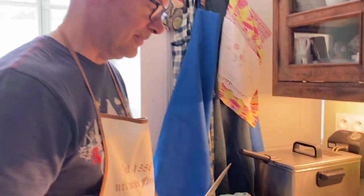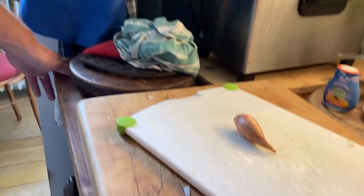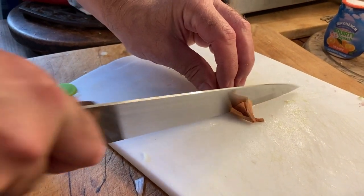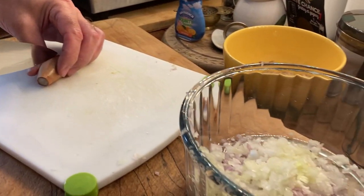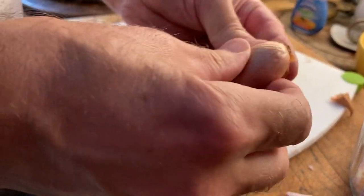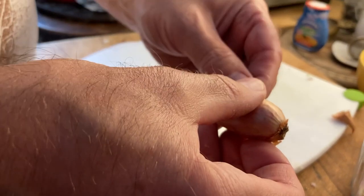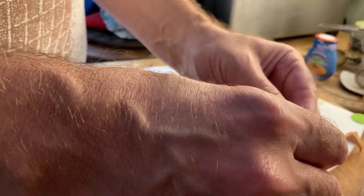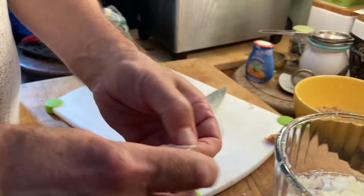We're going to be making a duck parmentier, which is a French version of a shepherd's pie or cottage pie. We need rather a lot of shallot or onion, so just a bit more to do. You're getting quite good at this fine chopping — the chopping is all right, it's usually the peeling of the onion that takes all the time.